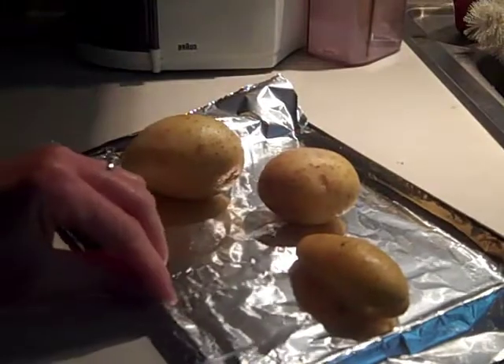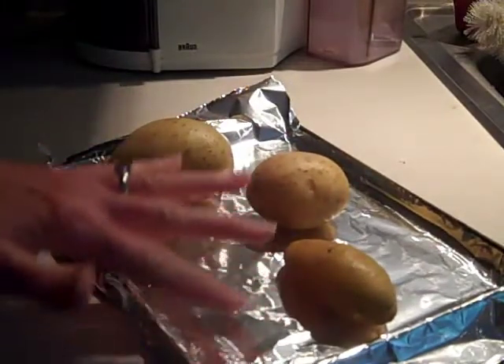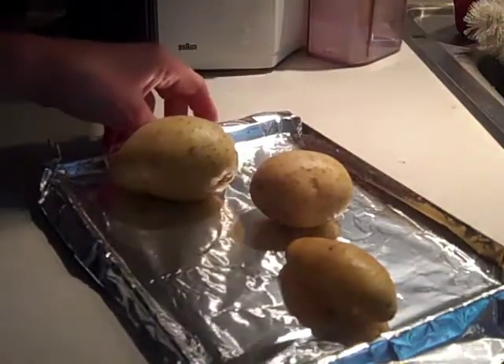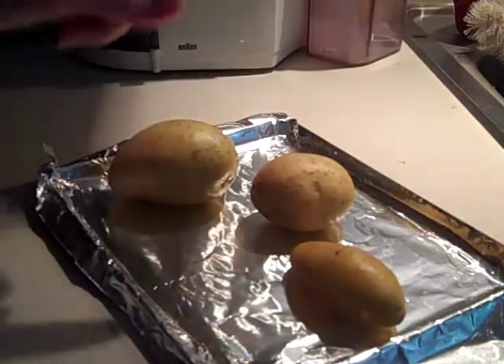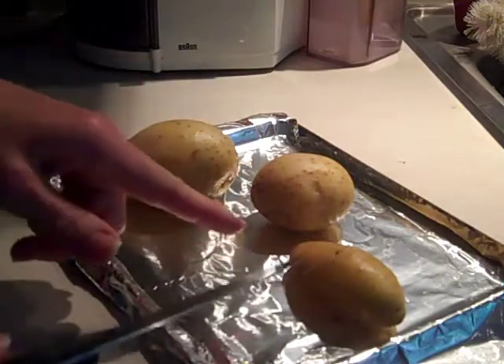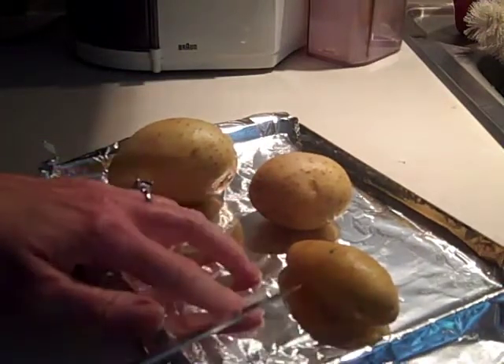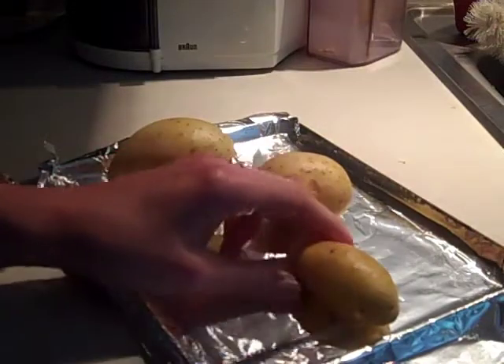Next, we're ready to slice the potatoes. You can slice them right on your cooking sheet if you want, or you can slice them on a cutting board, of course, after you have scrubbed your potatoes. I also like to line my cooking tray with foil. You can do that or not.